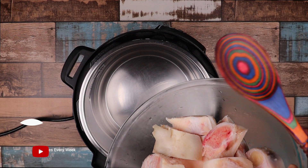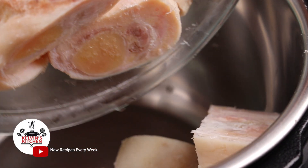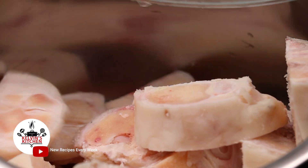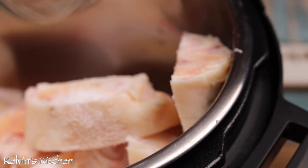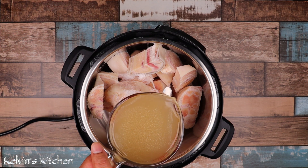To begin, in an instant pot, add four pounds of cow foot, one teaspoon of kosher salt, and two cups of chicken stock.